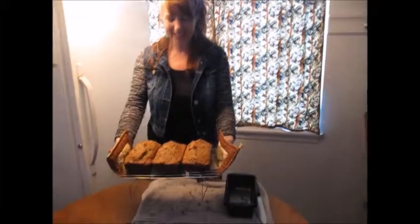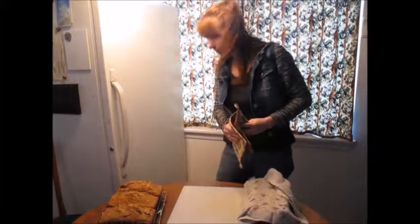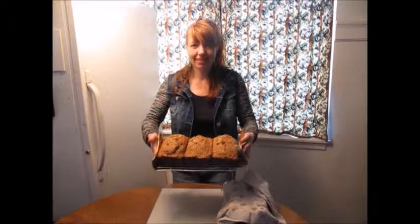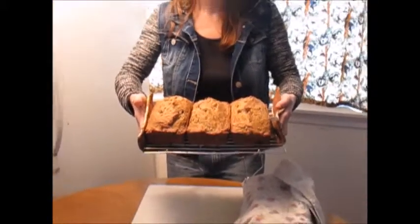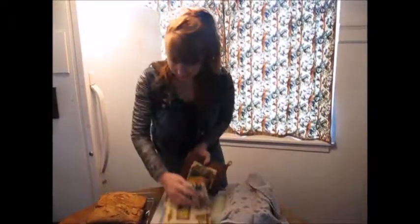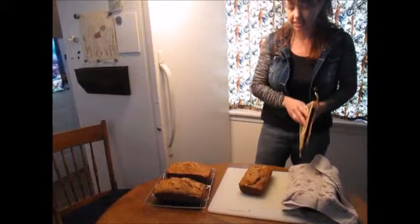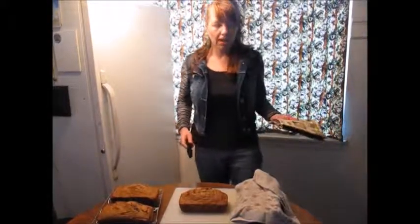Oh, that smells good. So the first two of them I am going to let cool completely. My camera person is telling me what to do. We're both learning here. So these two are going to cool, and then I will put tin foil on them, bag them up, and then put them in the freezer. Then take it out the night before any event, and they'll be ready to go for any potluck we're invited to.